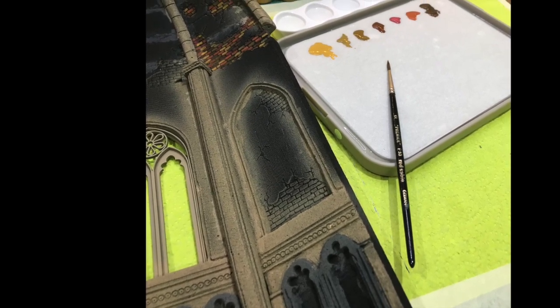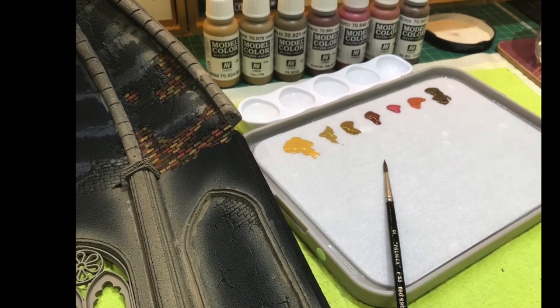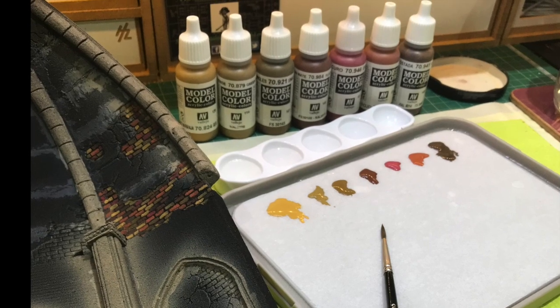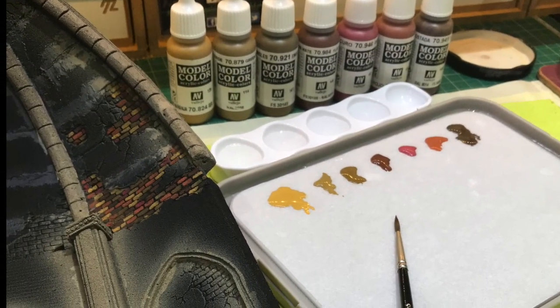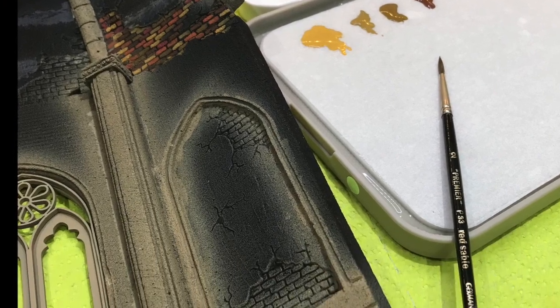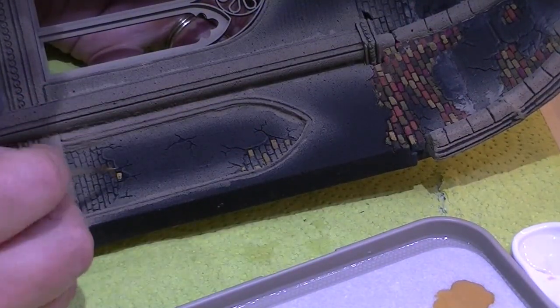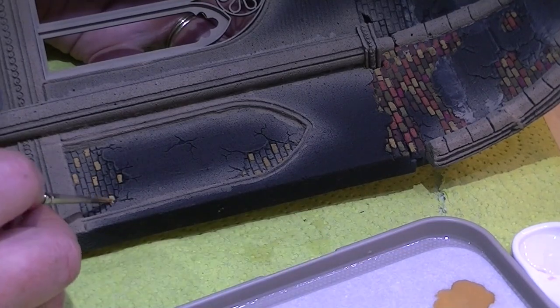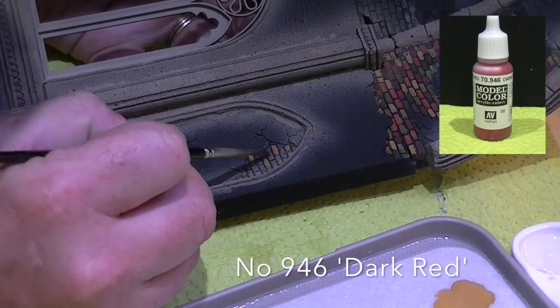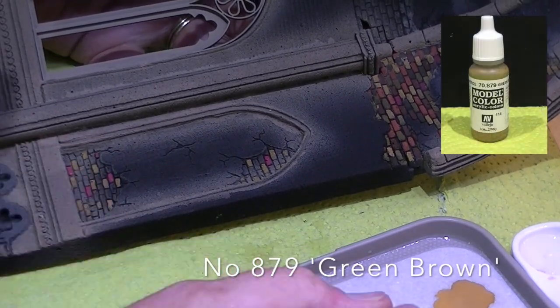The next bit we're concentrating on is our bricks - we want to highlight our bricks but we don't want to do all the same colour. So what I did is use seven different colours from Model Colour and I'm going to show you the technique I use to create that effect. We're going to use our wet palette with all the paints placed ready, and just randomly place each colour around on the bricks we want to highlight. It takes a bit of time but I really enjoy the randomness of it all.